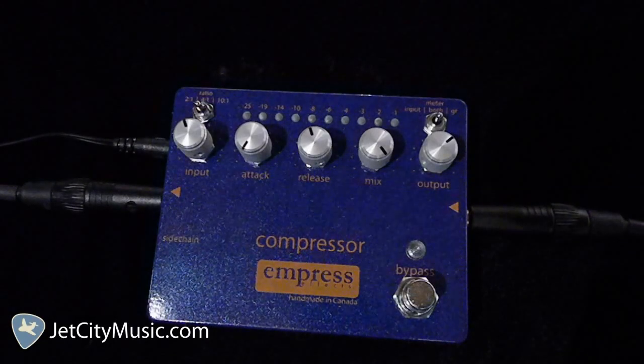During the intro part, I was playing a few different guitars along with the bass all through this compressor into a 1974 Fender Princeton Reverb with an additional 112 cab. Now I'm just playing a deluxe Strat with lace sensor pickups, and here's that sound.